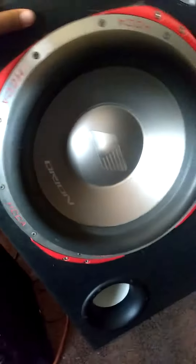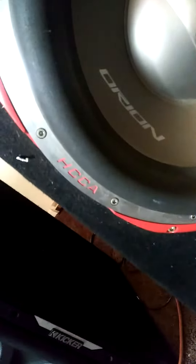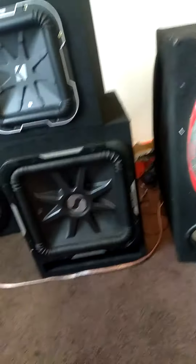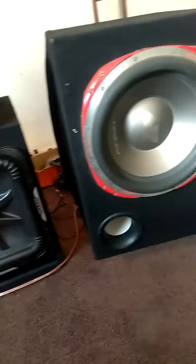What's up you guys, today I got a 15 inch Orion HCCA with the Ground Shaker box, ported. This thing is huge compared to the 15 L7 right next to it — just looks way bigger, doesn't it?